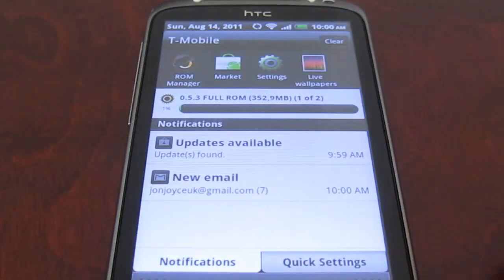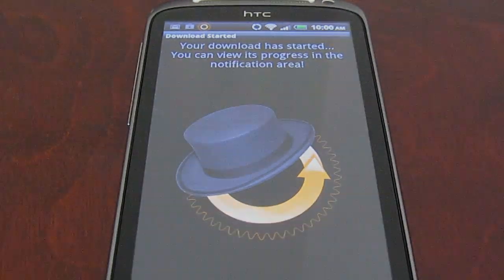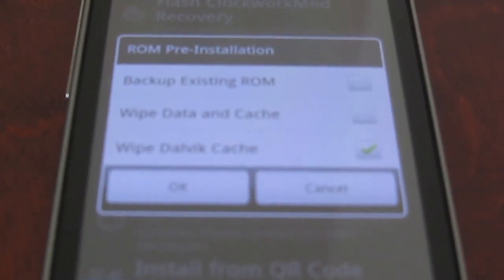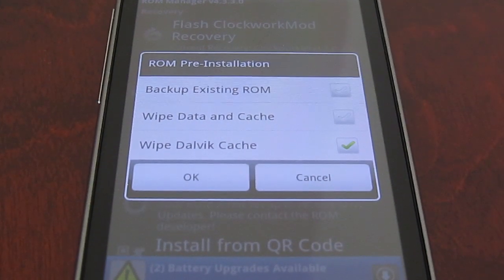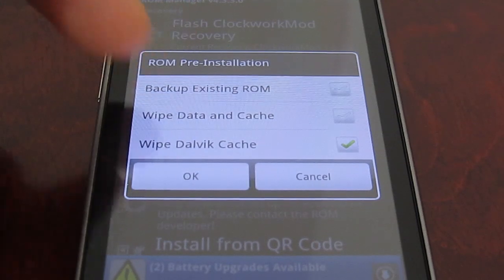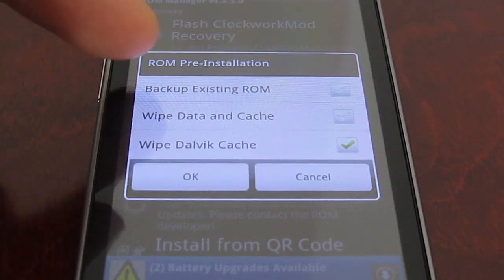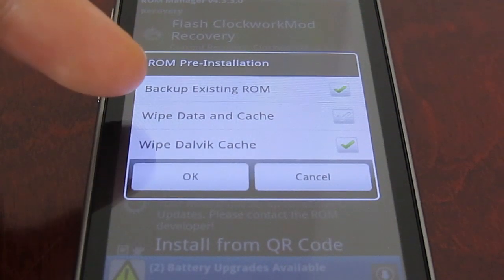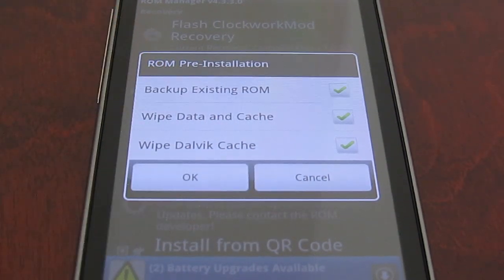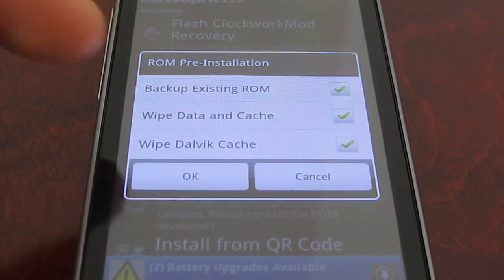This will take some time so I will skip to when it's nearly finished. Now it's going to give us an option to back up the existing ROM, wipe data and clear the cache, and wipe the Dalvik cache. Those are some things you may not have heard of before. You will want to back up your existing ROM if you haven't already. We're going to wipe and clear the data and cache — this basically formats everything and makes it clean — and the Dalvik cache needs to be cleared as well for best performance. So we're going to click OK on all those.